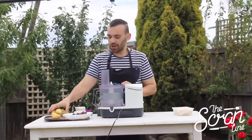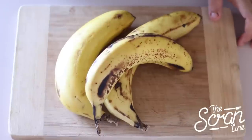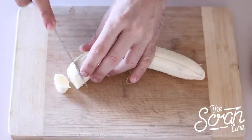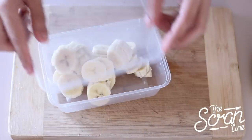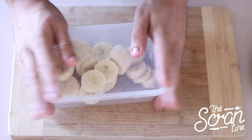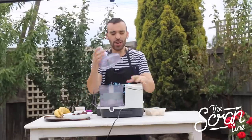The first thing we're going to do is slice up your bananas. It doesn't matter — they can be as rough as you like. Put them in the freezer for a couple of hours and this is what you'll be left with: frozen bananas.